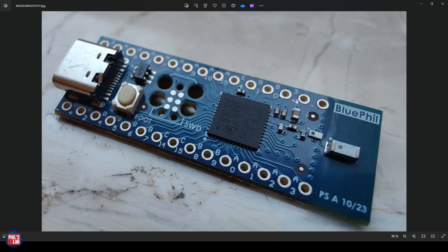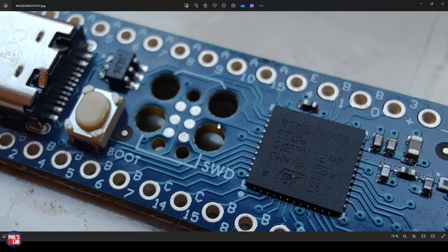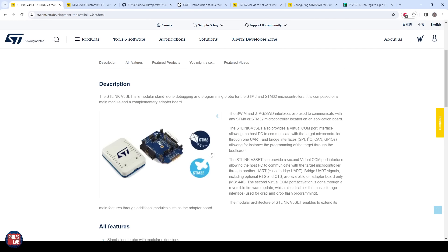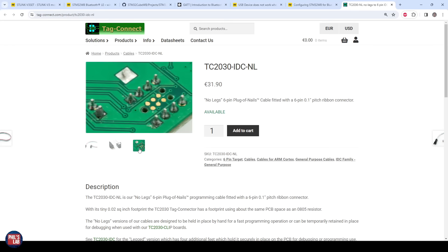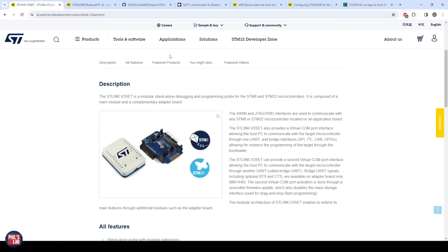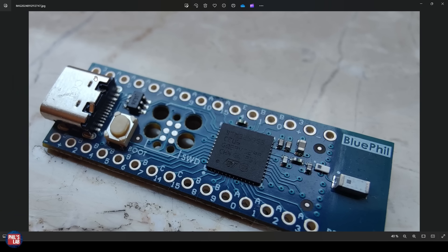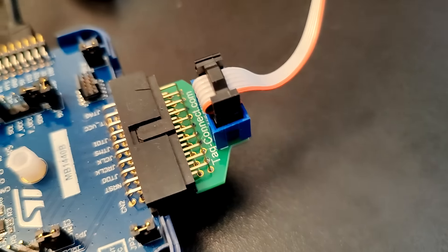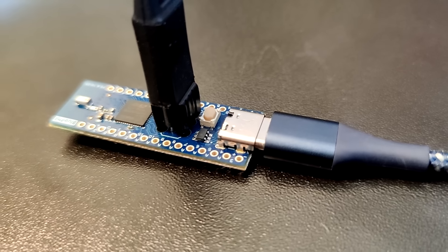For the Bluefill board we're using, the Serial Wire Debug pins are exposed to a TagConnect header — exposed pads and non-plated through-holes rather than a physical connector. The ST-Link debugger connects here via a TC2030 interface cable, which is a 6-pin pogo-pin connector that clips into these pads. So the combination of the TC2030 and ST-Link is what I'll be using. We power the board via USB-C and use the TagConnect header as our Serial Wire Debug interface.